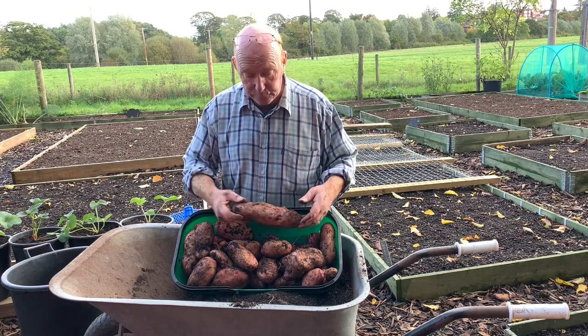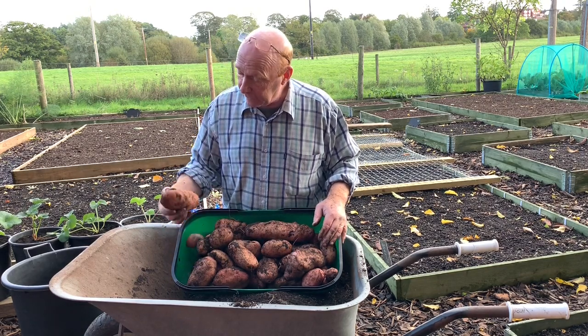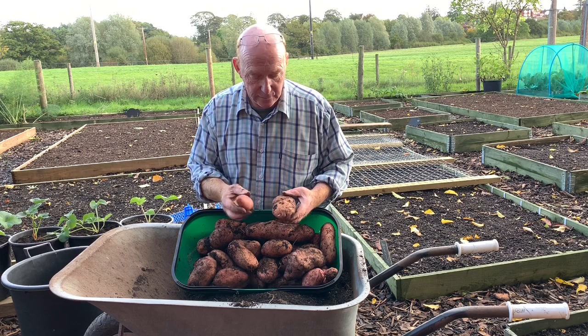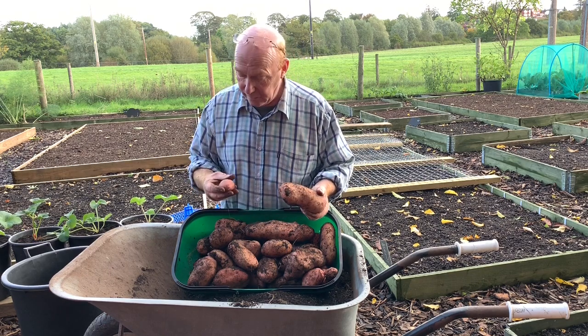We haven't done any chips but roast potato, mashed potato, and baked potato — we found them very good. So these will definitely be on the menu next year. And I just can't get over that — that's more than what I had out of the first pot. It's funny how the smaller ones are a darker colour and the bigger they get the lighter pinkishness that comes on them.